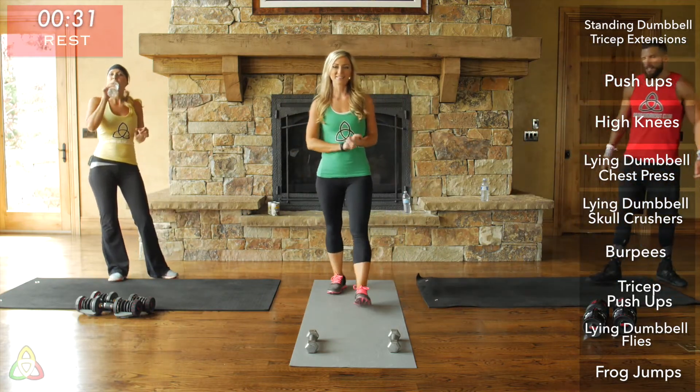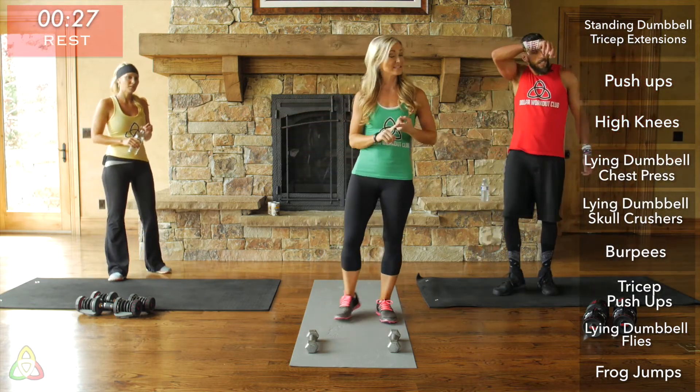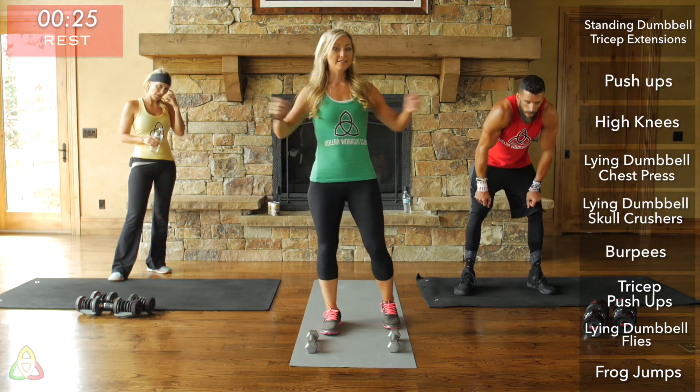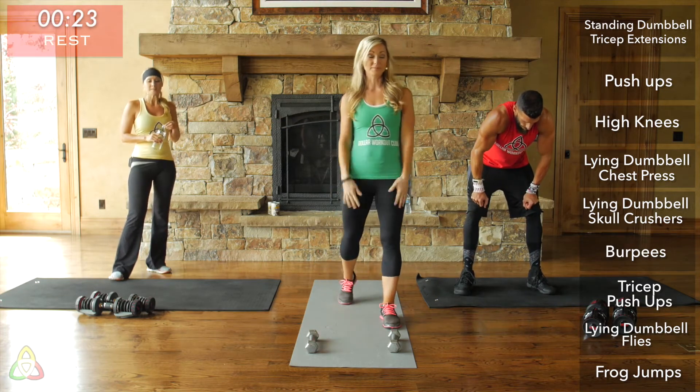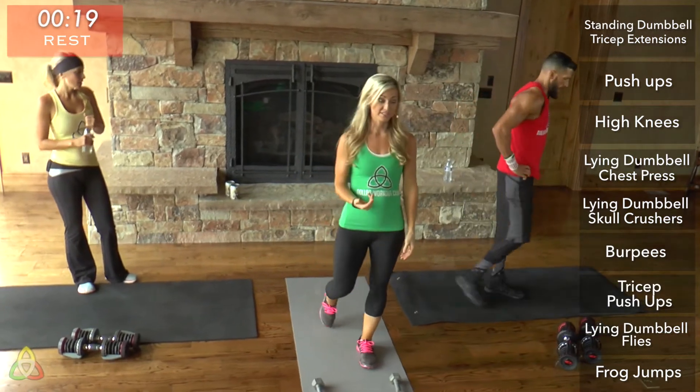The next round of Tabatas we're going to do tricep push-ups, lying dumbbell flies, and frog jumps. This last Tabata is the hardest of the three — I really want you guys to push yourselves hard. In about 15 seconds we're going to start. Grab a quick drink of water if you need.